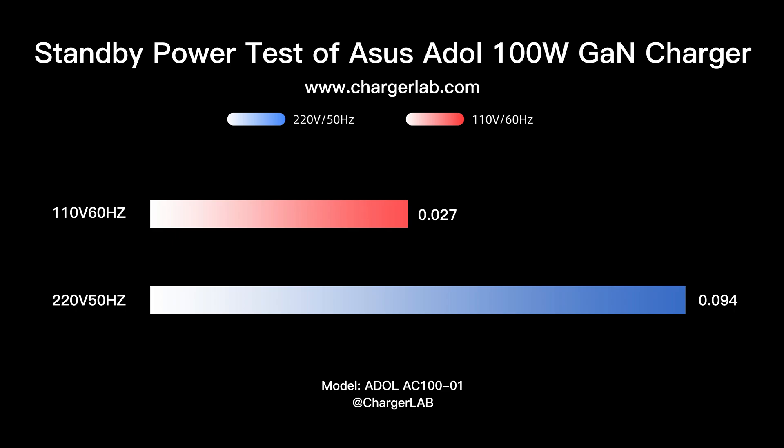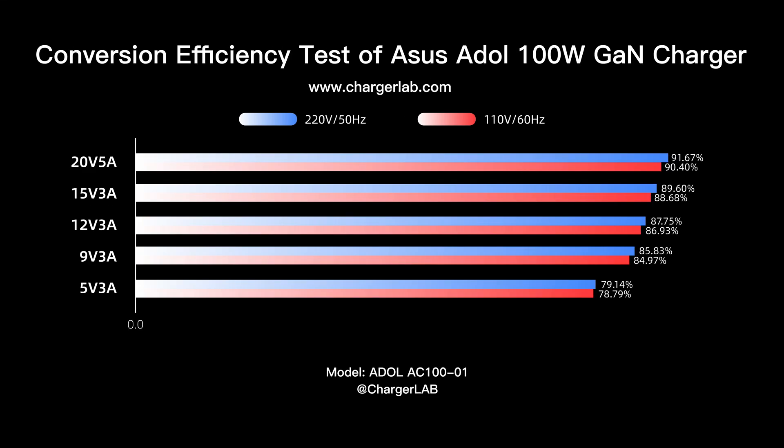The charger has good performance at both 220 volts and 110 volts. The conversion efficiency varies from 79.14% to 91.67% at 220 volts 50 hertz, and 78.79% to 91.4% at 110 volts 60 hertz. The higher the percentage, the better, and it is among the highest in some 100 watts PD chargers.